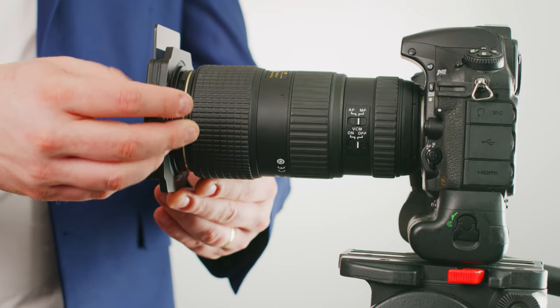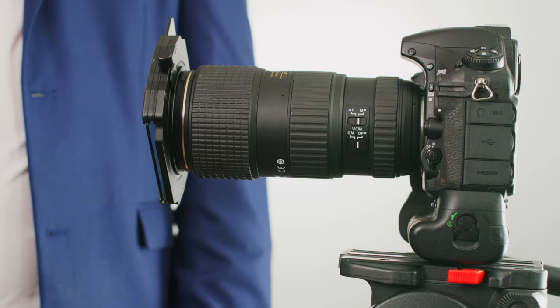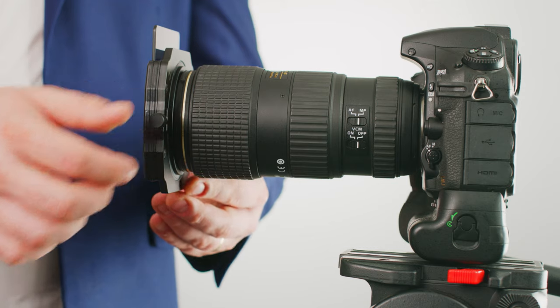With the holder attached, you can now slightly loosen the holder. It will be able to move and lock into different positions to aid in the use of graduated filters. When you have found the desired position, simply lock it in place by tightening the thumb screw again.